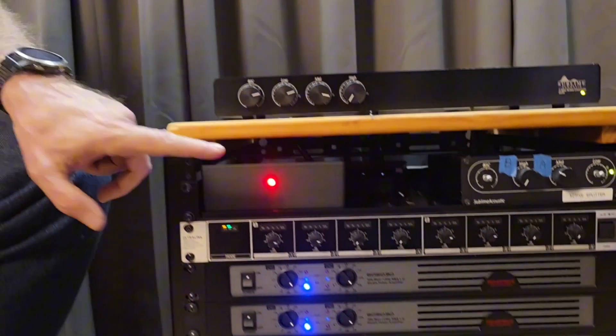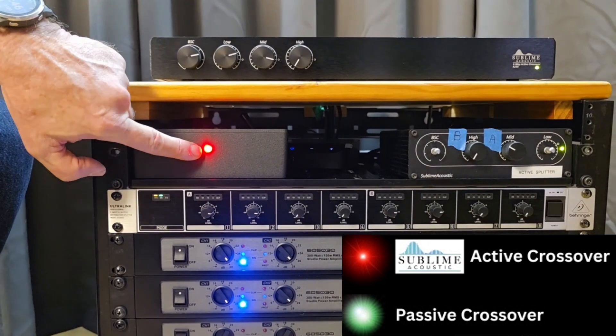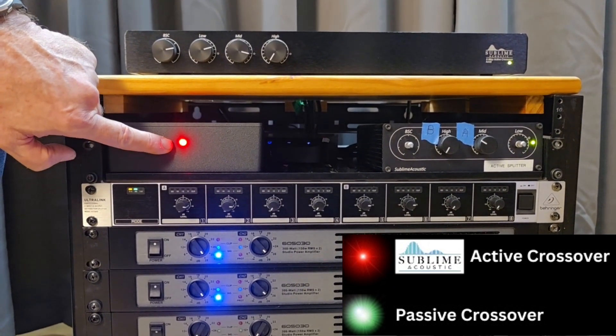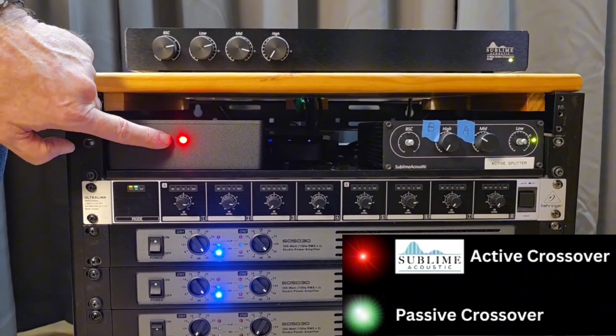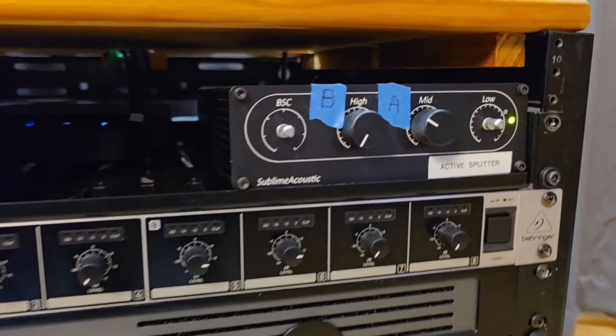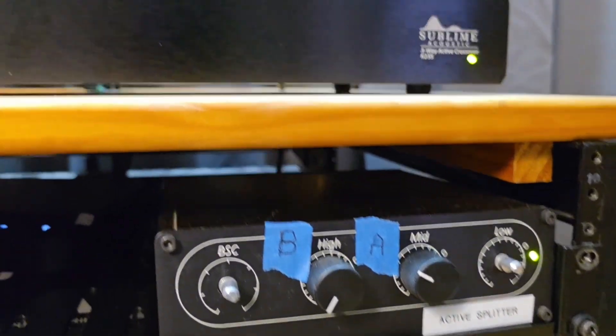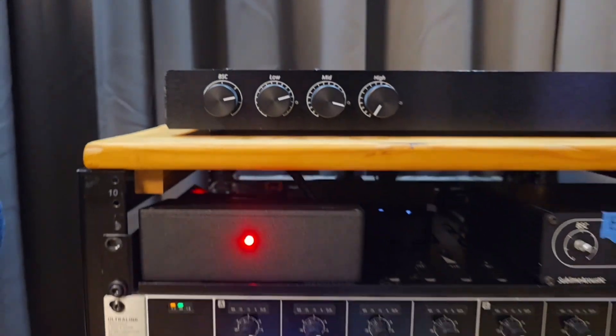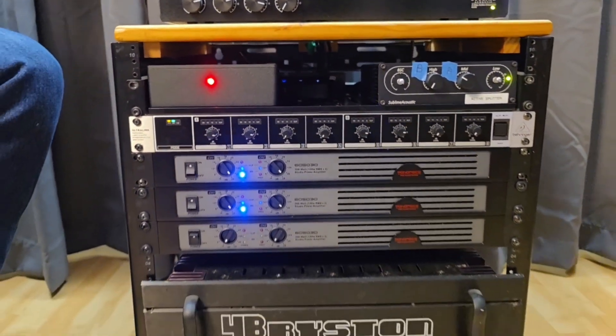When the light is red in the demo, it will be in the active mode. When the light is green, it'll be in the passive mode. Listen and try to see if you can hear the difference. It might be a little bit difficult obviously through phone speakers, but if you can play it through a better sound system, I think you'll hear the difference in the sound quality.